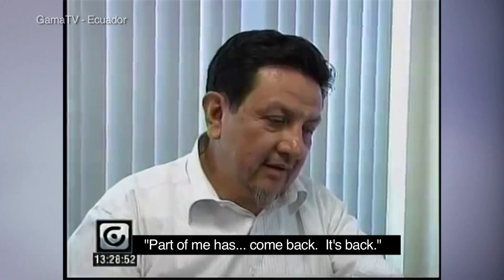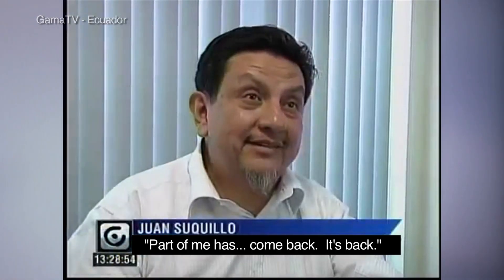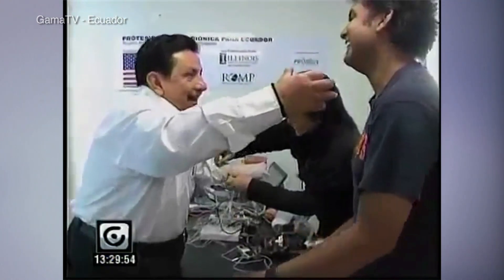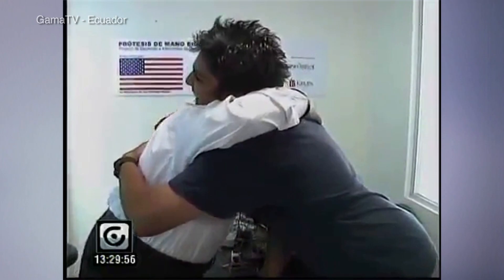His reaction was that a part of him had come back. At the time, we had been up for 36 hours trying to get everything to work, so I was just relieved at first. But afterwards, I was so grateful to have had that opportunity to give this man the ability to do something he hadn't been able to do for so long.